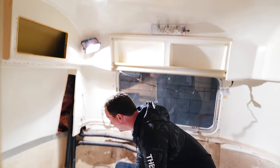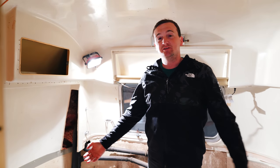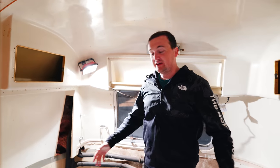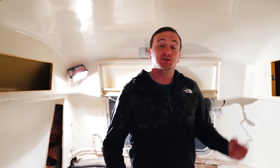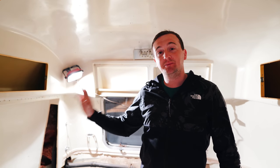The shower is going to go right about here. What is difficult about Airstreams is that they're curved, so nothing is square. Building all this out is going to take a lot longer than it normally would. First, we're going to just paint everything white, and then from there we can build out the rest of our camper.